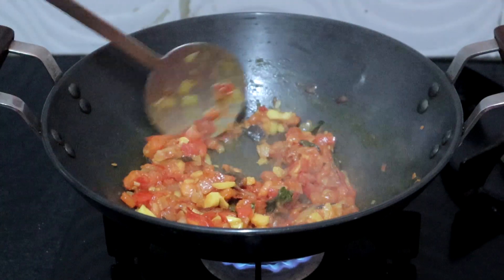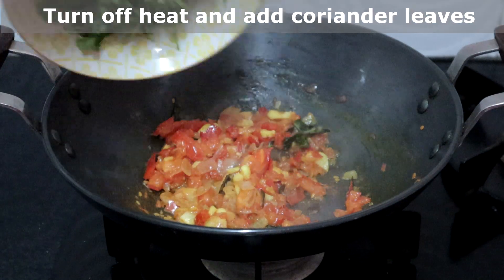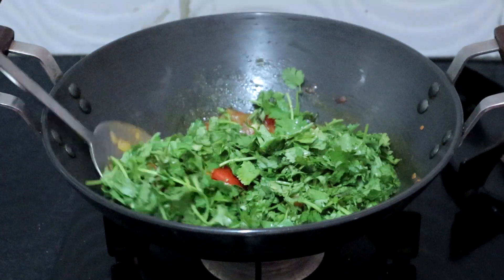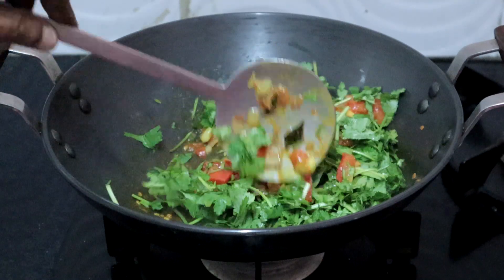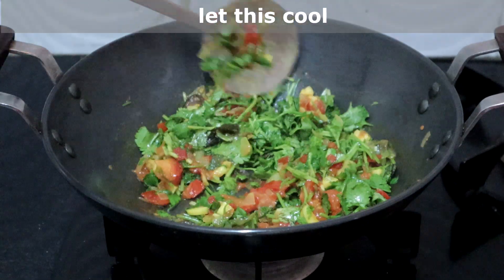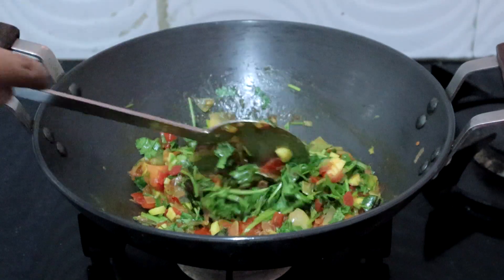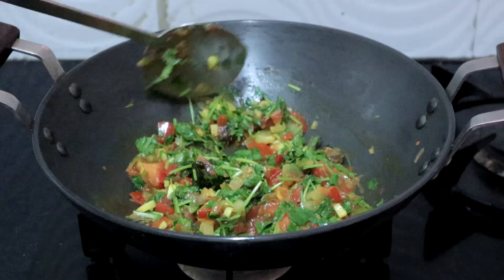The tomatoes have turned soft. Turn off the heat, add the coriander leaves, and saute in the residual heat of the pan. If you want more chutney you can add two tablespoons of grated coconut and saute in the heat of the pan as well.